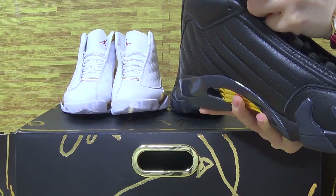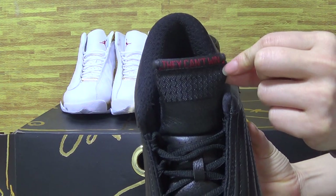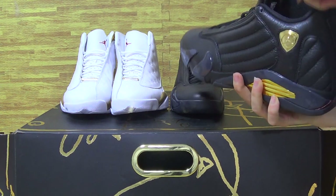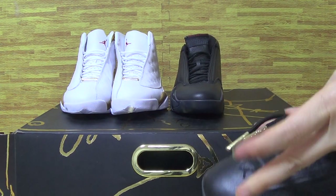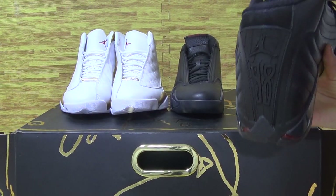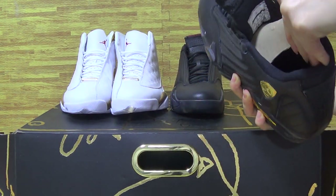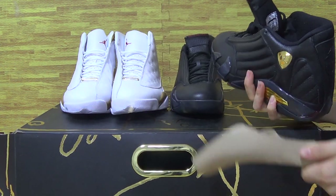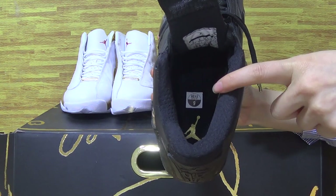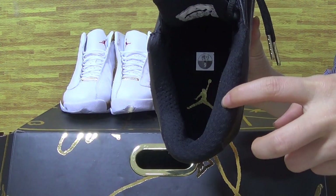Have a look at the shoe tongue. The golden shoe tag and the side tag on the tongue. You can also see the side tag on the shoe tray, and the shoe insole with the golden Jumpman logo.